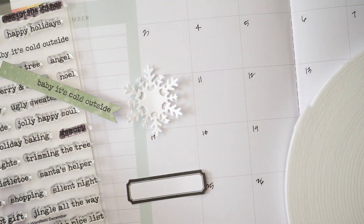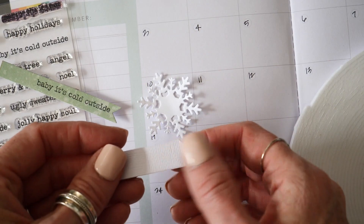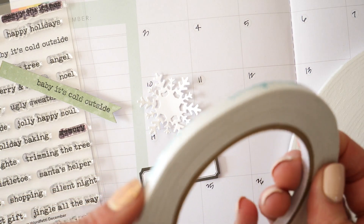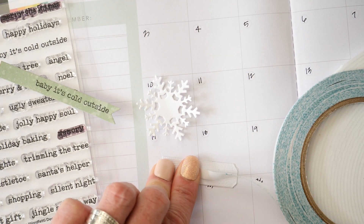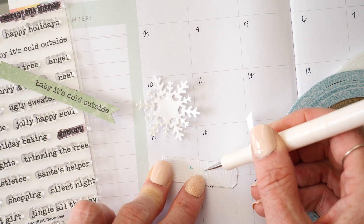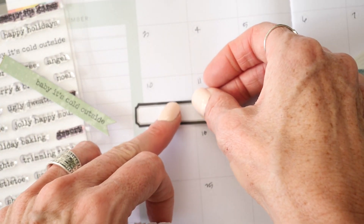Another way I'm going to embellish inside my planner is just to highlight a snow day that happened. I've already backed this label with backer paper. I'm going to grab a little snippet of the quarter inch double-sided adhesive. Because I don't want the sticker to be completely flat on the planner calendar page, I'm just going to put a little snippet in the middle, take off the backer paper, and layer this right in there.